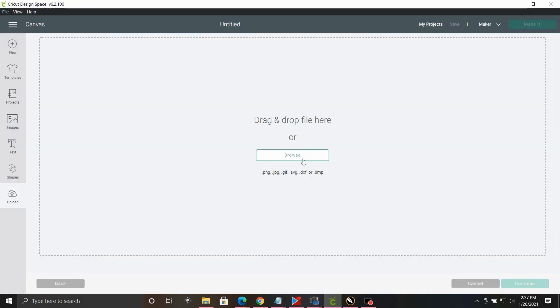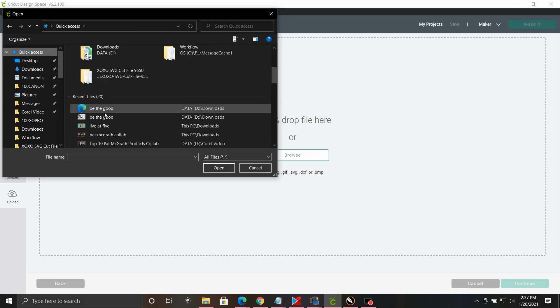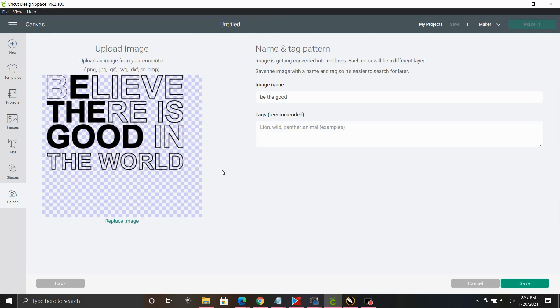Now going down to Cricut Design Space, click Browse, go to Quick Access, and choose the 'Be the Good' file.